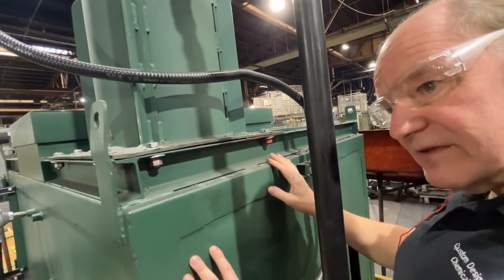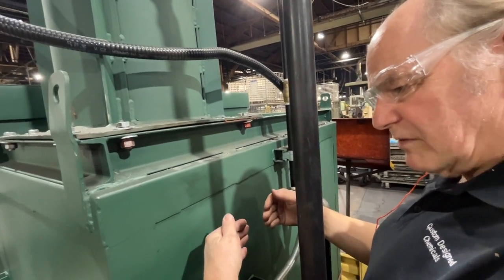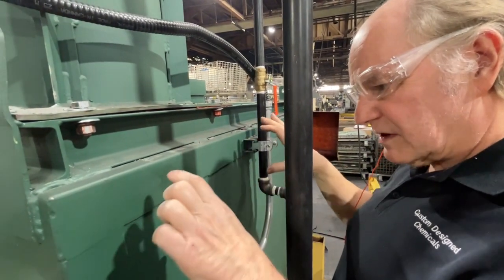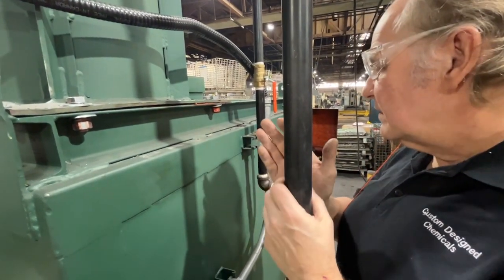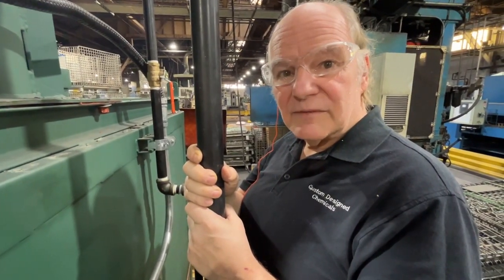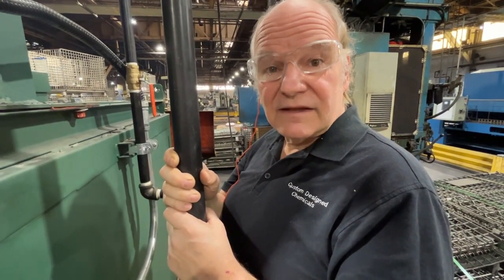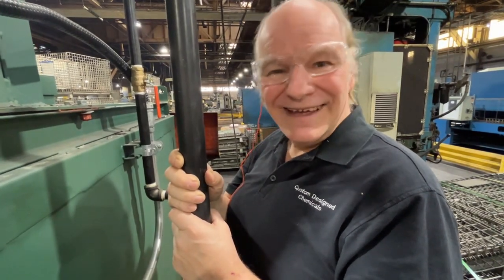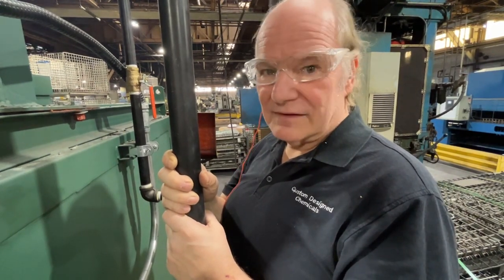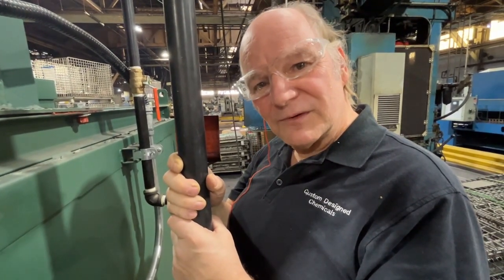So that's the basics of how a burn-off oven works. Some of them will have a burner chamber behind a cement wall like this; some of them will have metal tubes where the combustion takes place. But this is the basics of burn-off ovens. This is Dave the Oven Guy for Custom Design Chemicals. You can reach me at cbchemicals@att.net, or visit our website at cbchemicals.net, or give me a call anytime except around midnight at 312-550-7083. Thanks for listening.